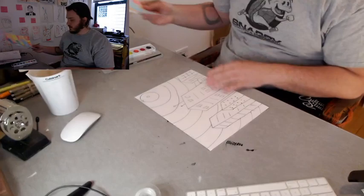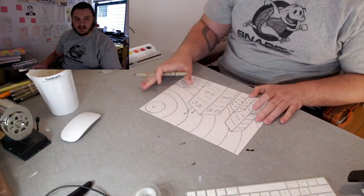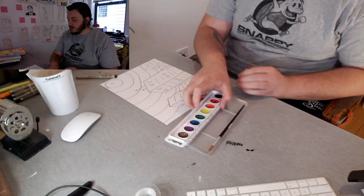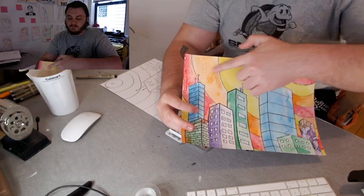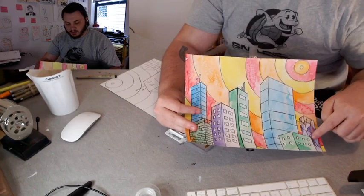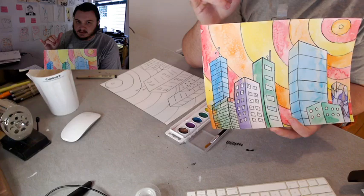Let's talk about colors. I made two color schemes. A color scheme is colors that you pick — they're very specific. One color scheme I did was a warm color scheme for the sky: red, orange, and yellow. For the buildings, I did a cool color scheme — the opposite — which is purple, green, and blue. Because I have the opposite color schemes, one for the sky and one for the buildings, it makes my painting have contrast — that's two opposites next to each other.